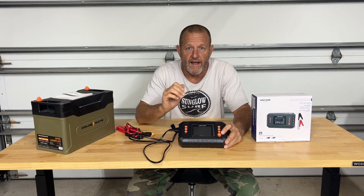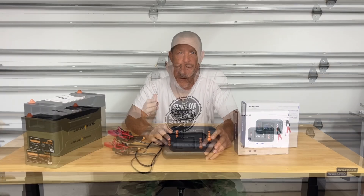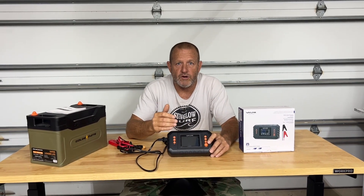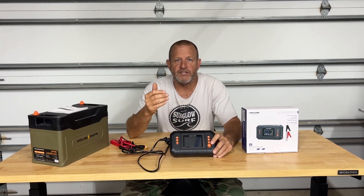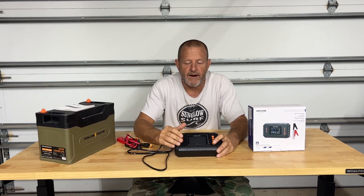It does work with AGM batteries, lead acid batteries, lithium, and lithium iron phosphate batteries. This charger has overcharge protection, over voltage protection, over current protection — just a really nice handy all-in-one automatic battery charger.